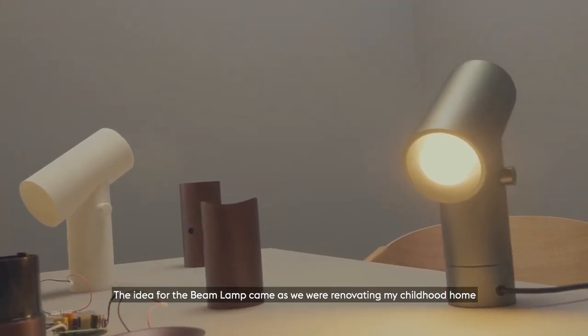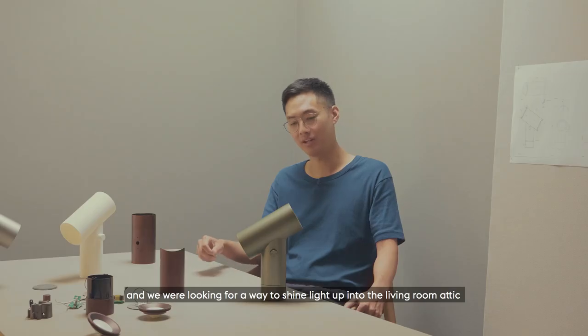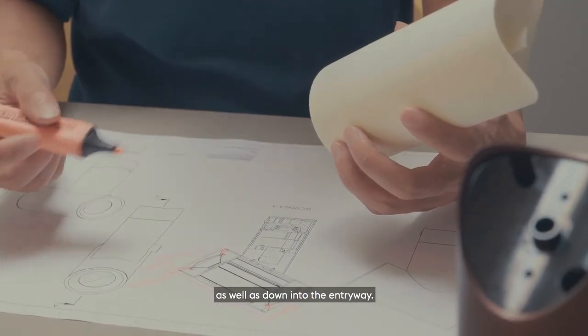The idea for the beam lamp came as we were renovating my childhood home and we were looking for a way to shine light up into the living room attic as well as down into the entryway.